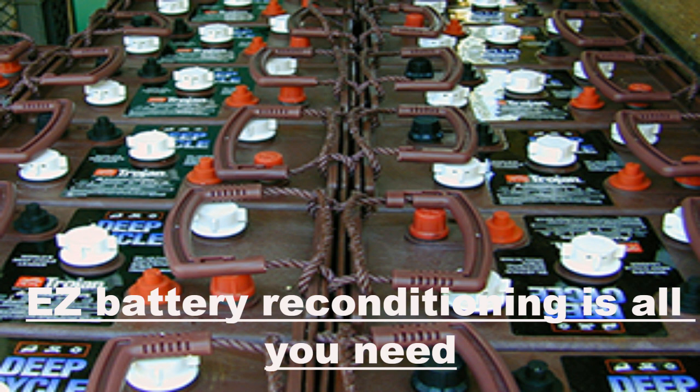However, installing a renewable energy system, in most cases, requires you to make a considerable initial investment that you won't get back for several years.